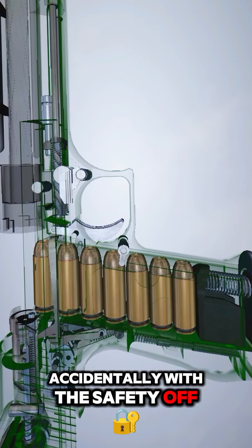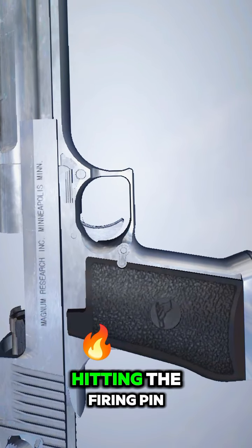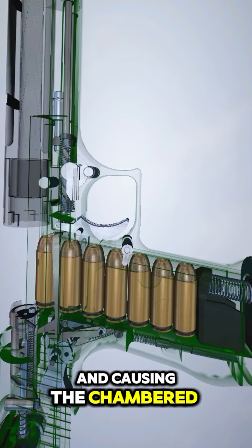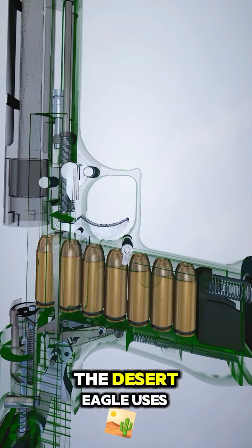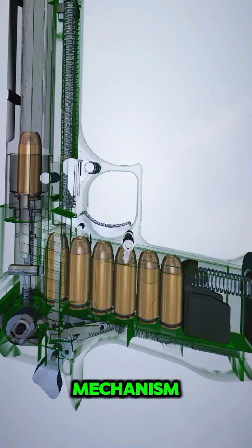With the safety off, pulling the trigger releases, allowing the hammer to fall downward, hitting the firing pin, and causing the chambered round to discharge. The Desert Eagle uses a gas-operated ejection and chambering mechanism normally found in rifles.